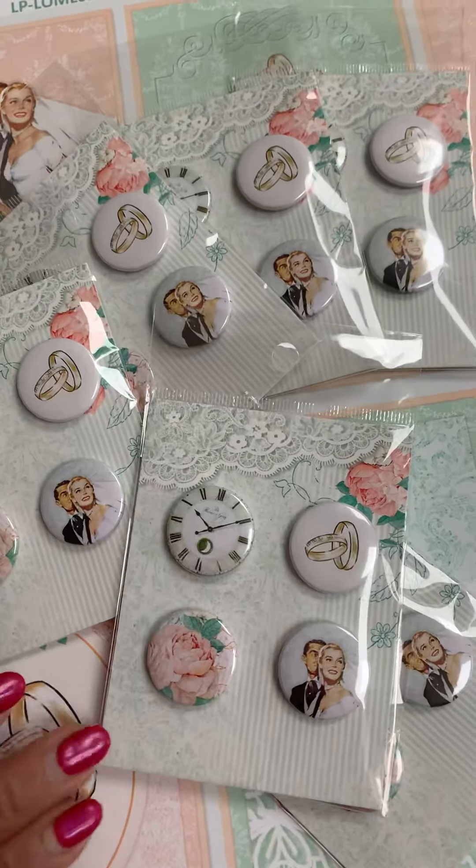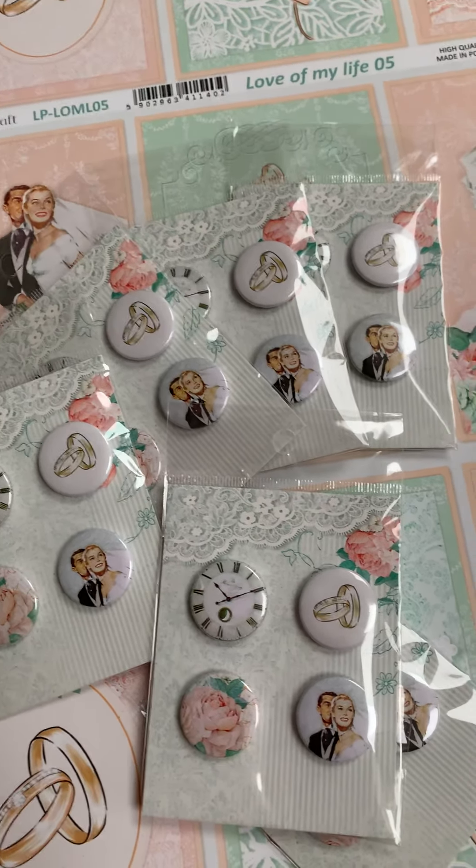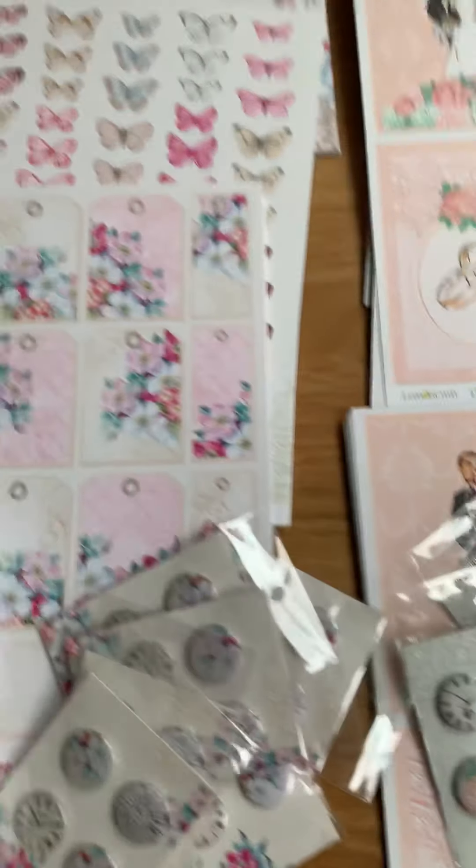Then we've got the buttons or badges as they call them to go with them. Those would look lovely, actually, if you did a lovely big flower — you can have one of those as the centers of your flower.